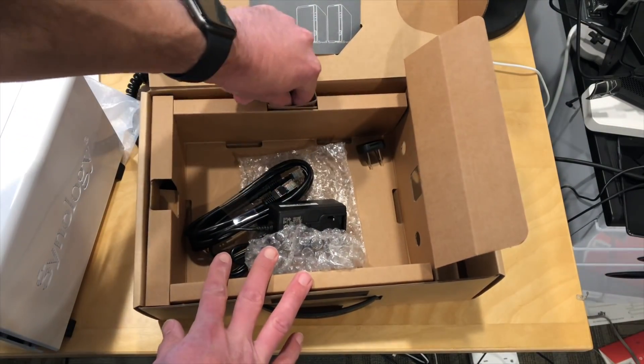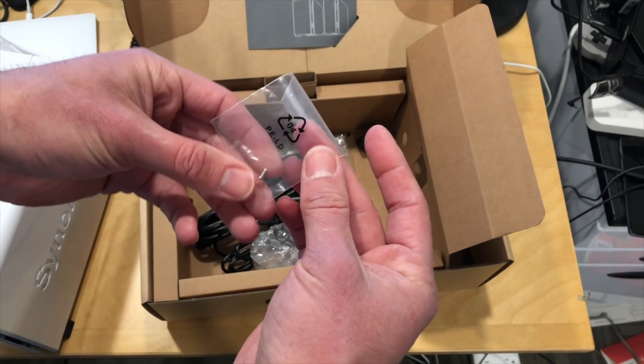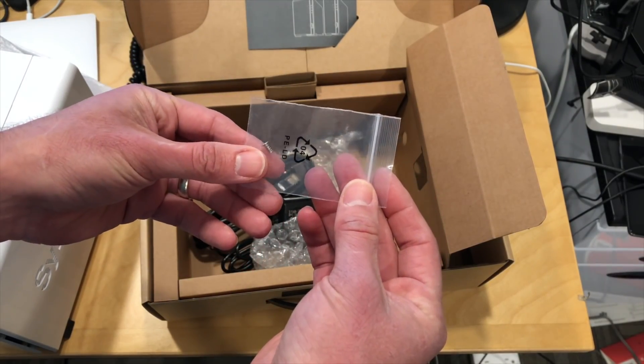Oh, there's one other thing here — let's take a look and see what is here. Looks like there are some screws to get your hard drive secured in there too.